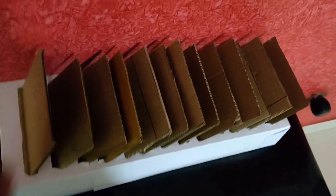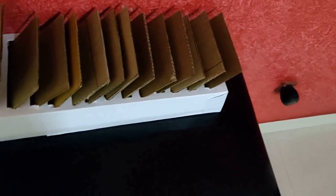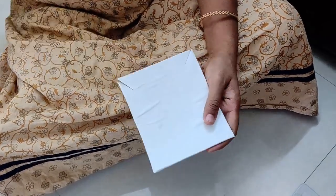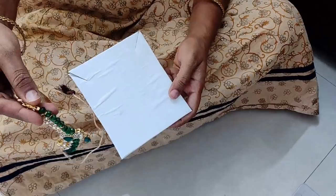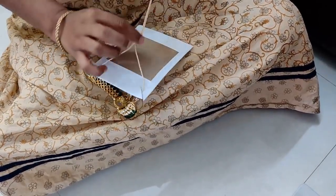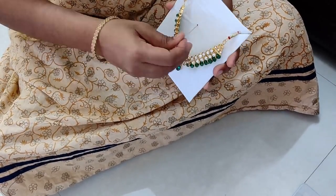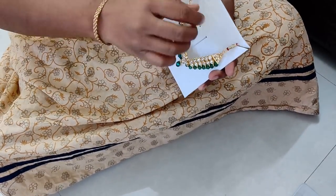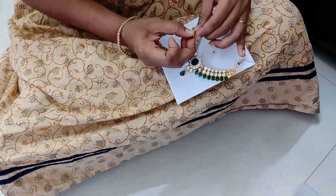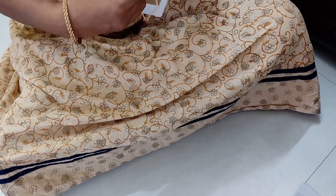I don't want to cut any necklaces. So now we have to cut a white paper and paste a scissor on the two corners and put it on your necklace. Fix it. Normally, we put it in a box.